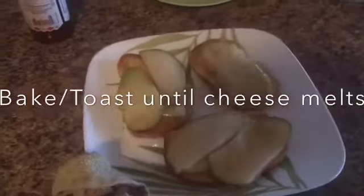So yummy! I hope you get to make this recipe — it's one of my favorites. The boys haven't acquired a taste for it yet, but it's something I enjoy doing for myself once in a while. Thanks for watching!